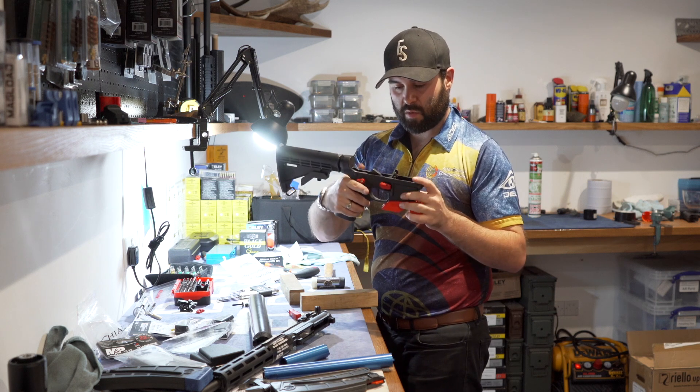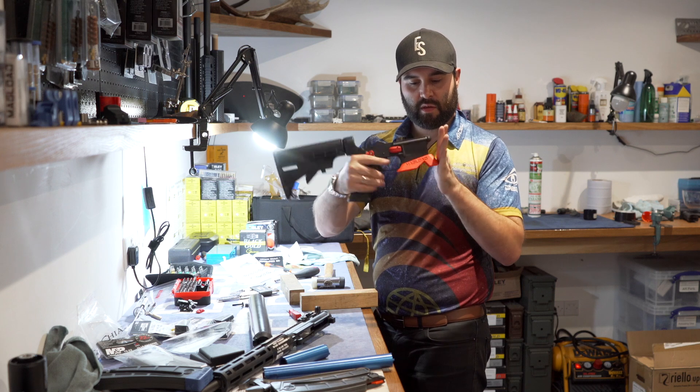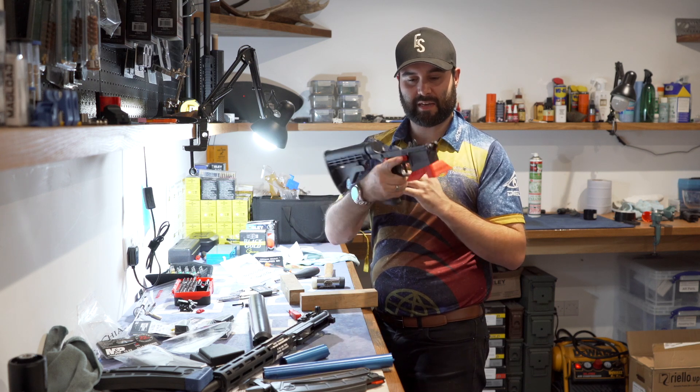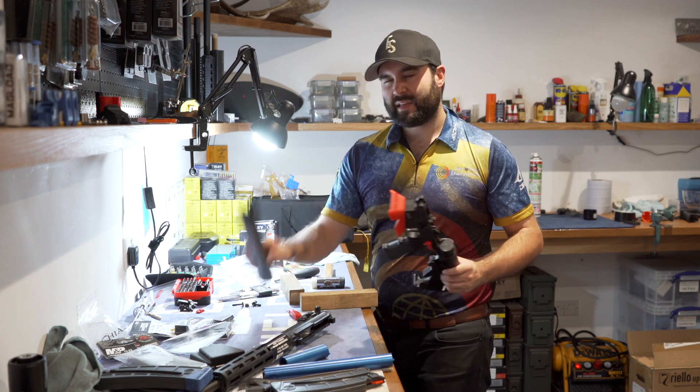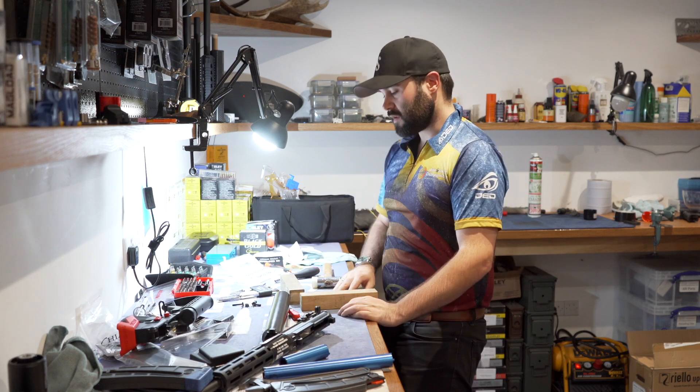That's everything done with the lower — we've got the magwell, safety, the new trigger, and the mag release all fitted. Now I'm going to do the bases and then we get on to the handguard.